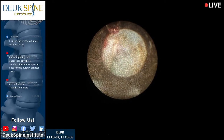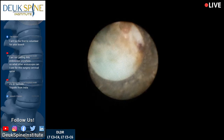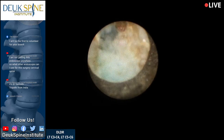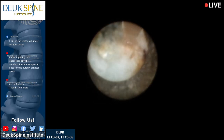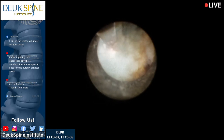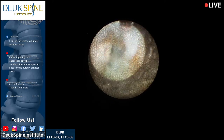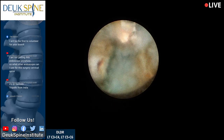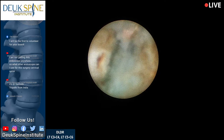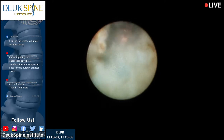A couple more questions. Joseph from Facebook asks: 'Are there any other locations in the USA that have the same techniques as Duke Spine?' I'm not aware of any. This technique I pioneered from endoscopic spine surgery, which was already being done by the Koreans and a German surgeon — but they don't do what I do. They don't use the laser and they don't do an annular debridement, which is literally part of the Duke Laser Disc Repair, created and pioneered by me.